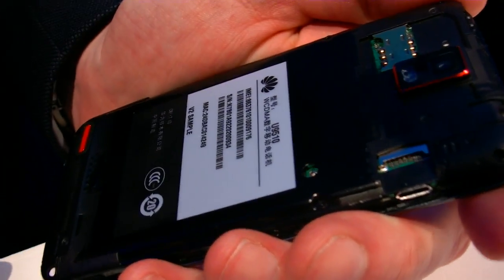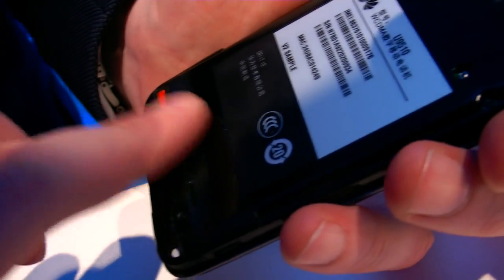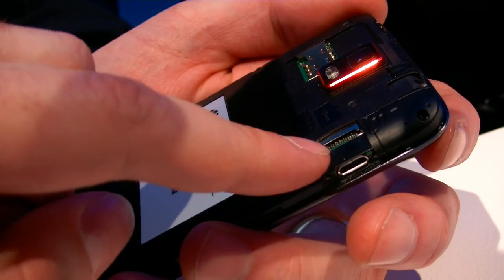But right now maybe it's just because it's a prototype. So it looks like there's even some stuff around there — microSD. So microSD.